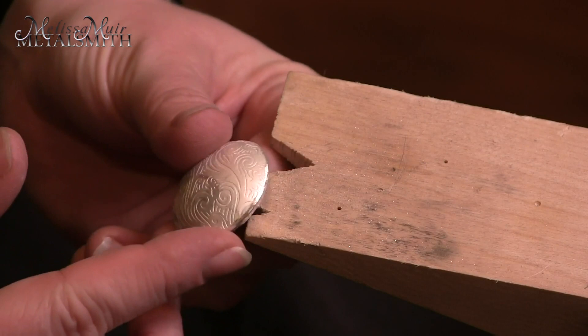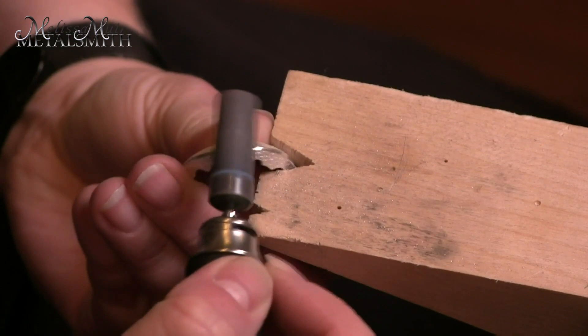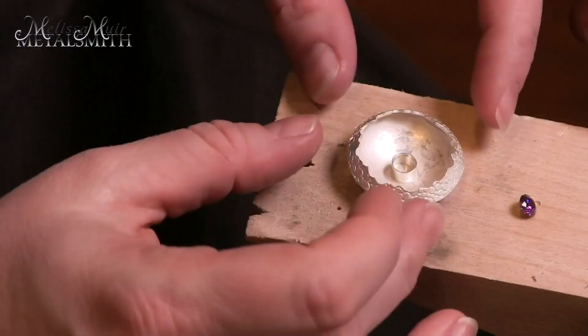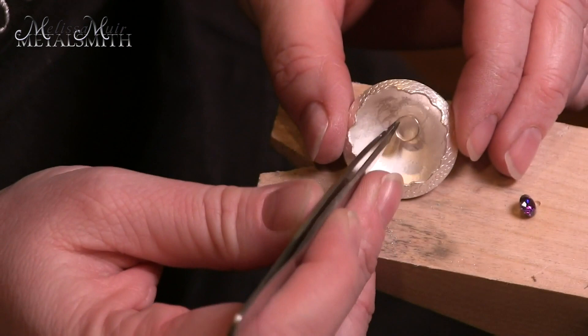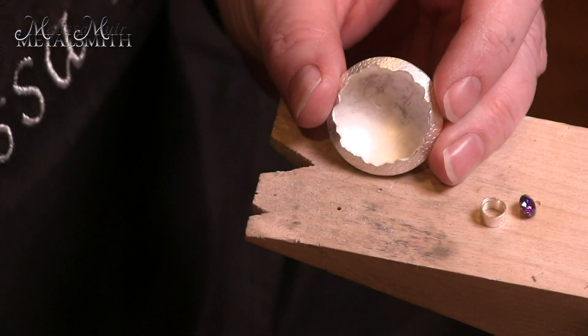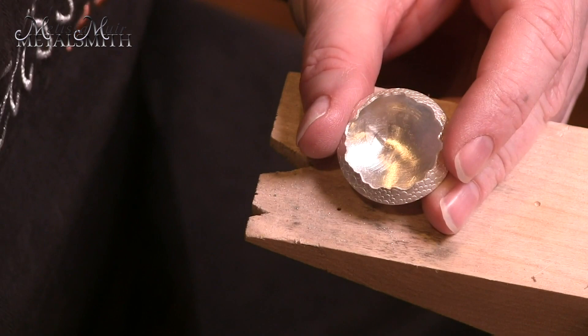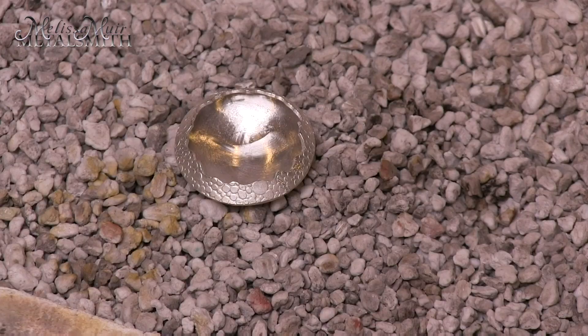Once you're done filing this ridge, you can touch it up with sandpaper or even some of the silicone rotary tools. For this piece, I'm going to be setting a six millimeter tube setting right here in the middle. Before I do that, I want to address the surface in here. There are a number of different accessories you can use — I'm just going to use some radial discs and just kind of clean it up in here. And now that I have an even surface inside, it's time to solder our setting into place.